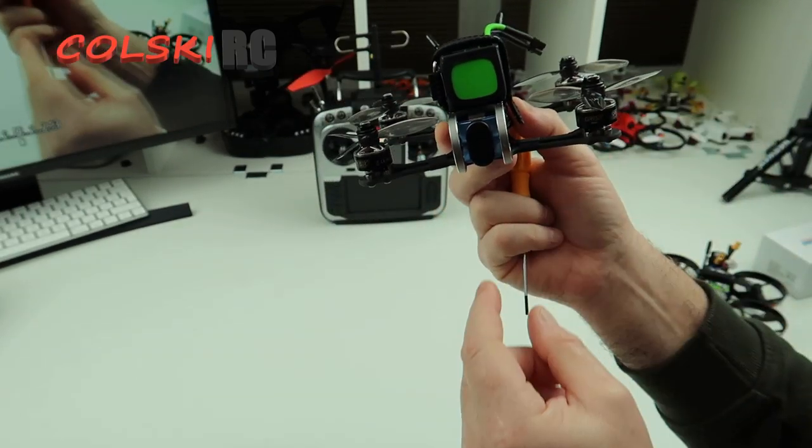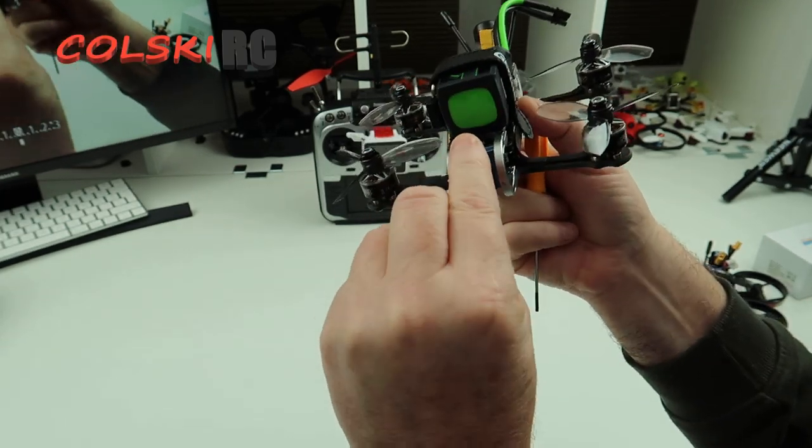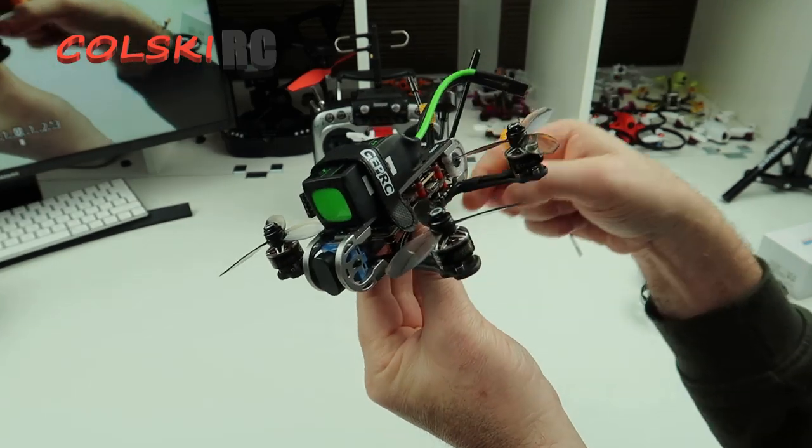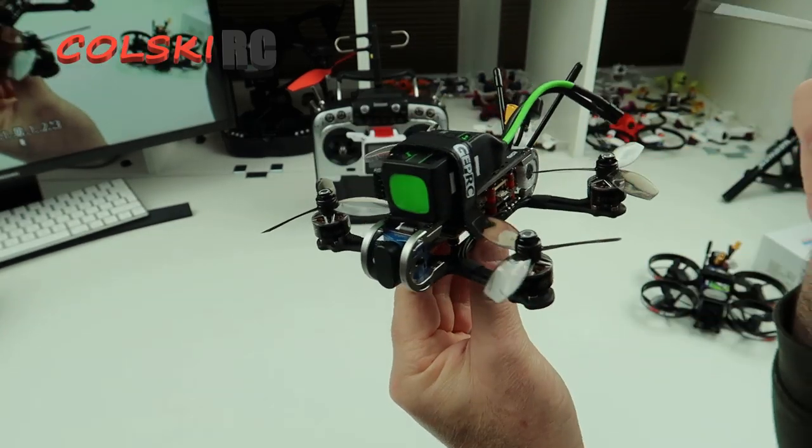It's got the V1 Caddx on the front — not the V2. It doesn't come with the ND filter; it just comes with this protective cover, which is a bit of a shame, but you don't get that with it.